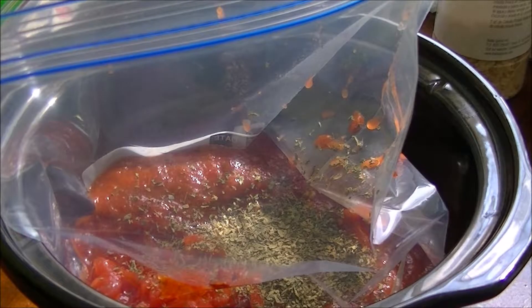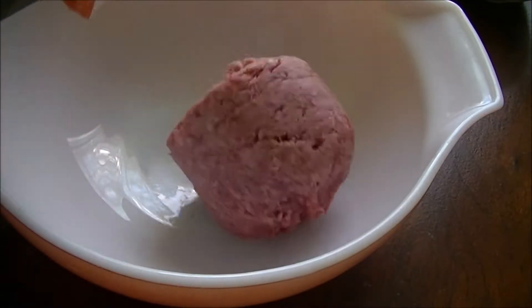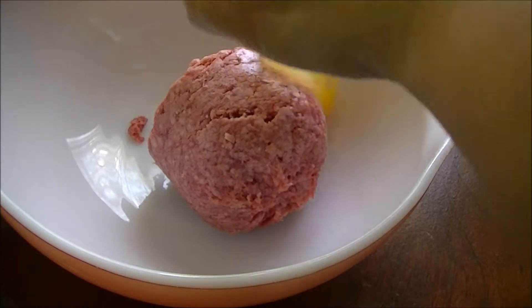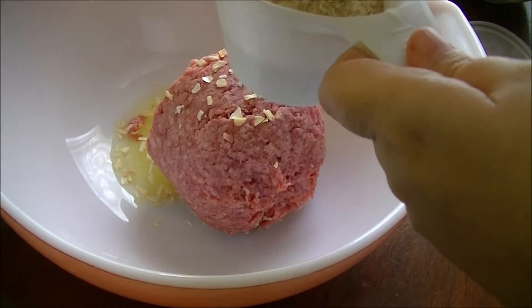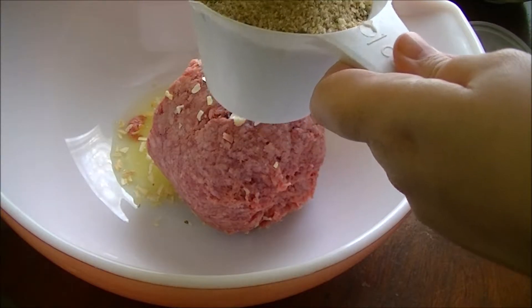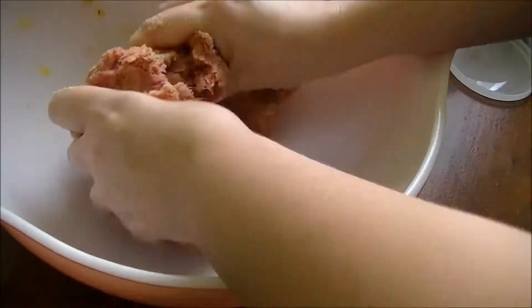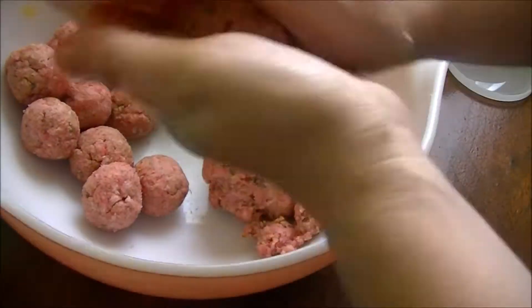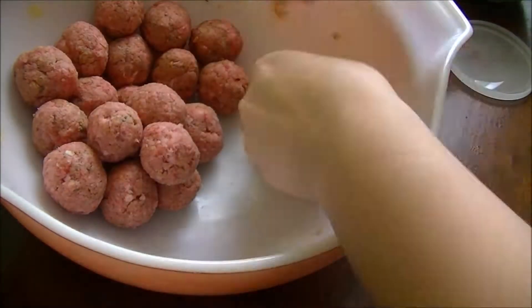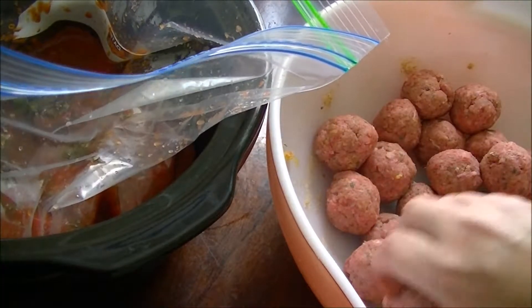I'm going to go pick some fresh basil from my garden. One pound of ground beef, one egg, a few shakes of dried onions — or you can do fresh onions — and one cup of breadcrumbs. Not too sticky. Submerge them all entirely into the sauce so that they don't stick together.